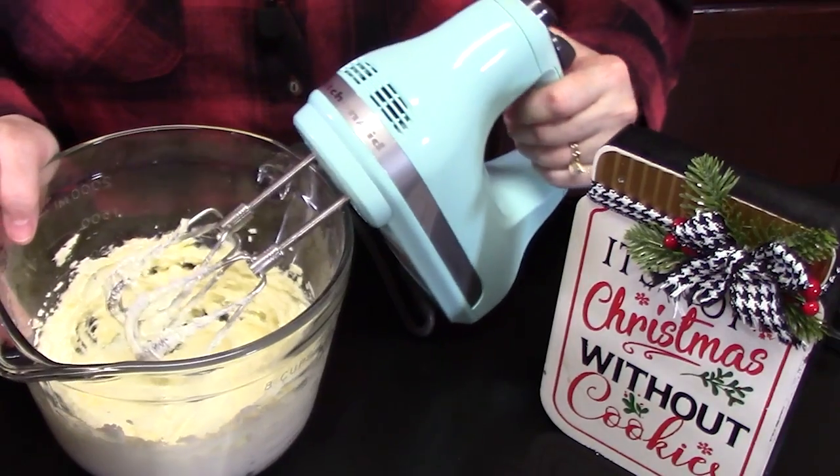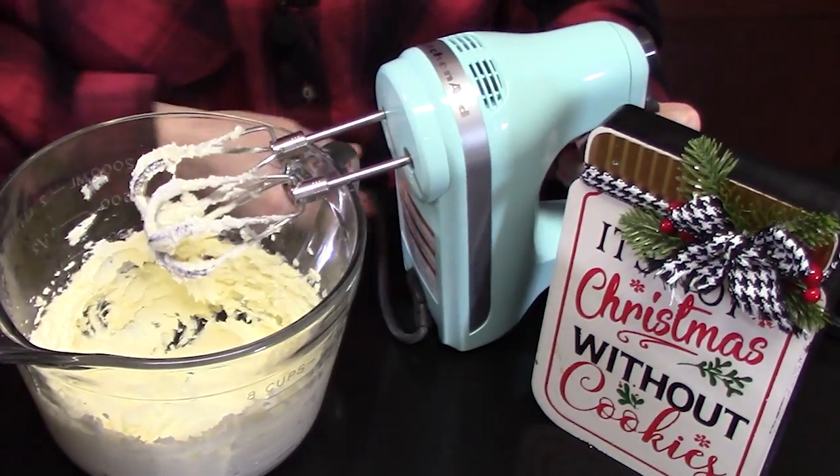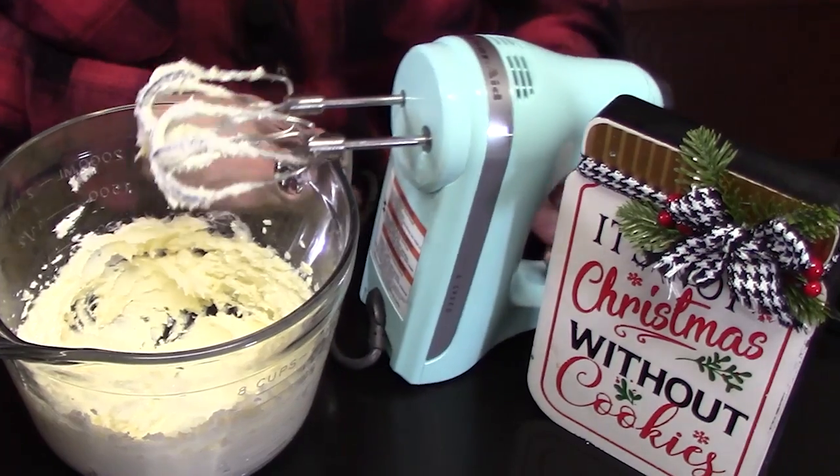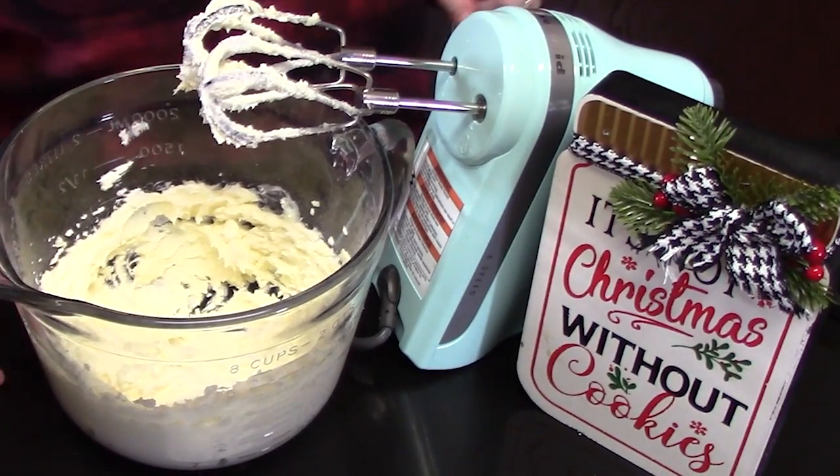I love this hand mixer — it is so quiet. This is a KitchenAid. If you're interested in any of the tools that I use, I have a storefront on Amazon that's linked down below in the description box.